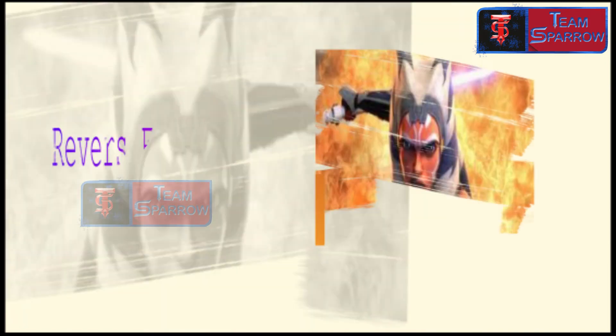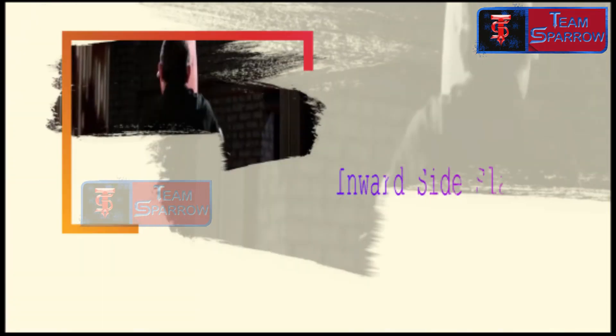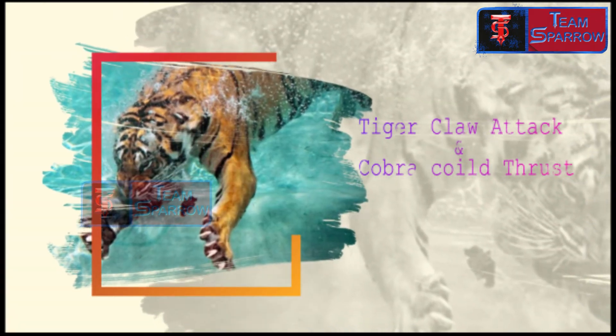The attacking techniques include: basic straight thrust, reverse flipped pairs, inward slide slashing, outward slide slashing, tiger claw pairs, and cobra coil thrust.